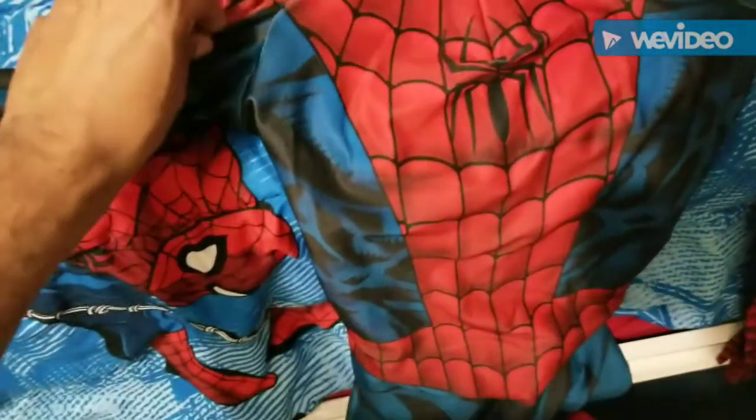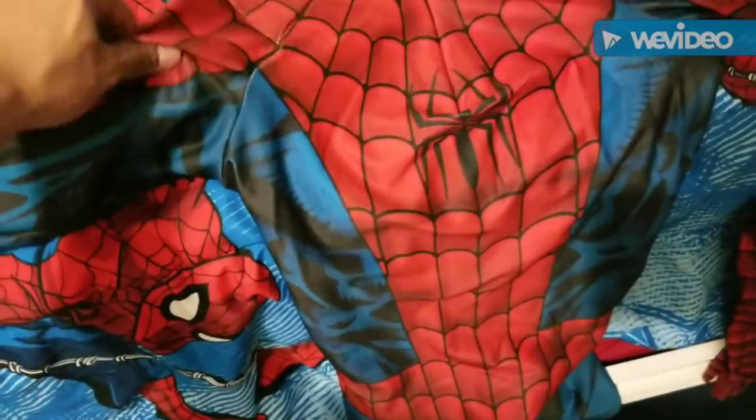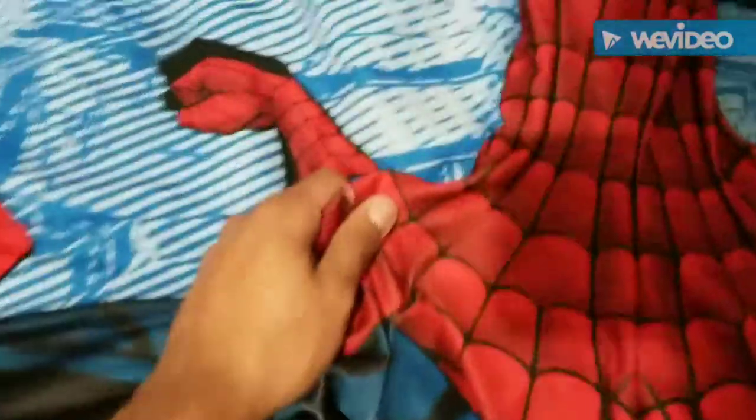The fabric feels a lot thicker — I'm talking really thick. Zentai Zone upgraded their fabric again or something, guys. I'm not even playing — the fabric feels a lot thicker than my other Zentai Zone suits. Like really thick, I'm talking thick thick.